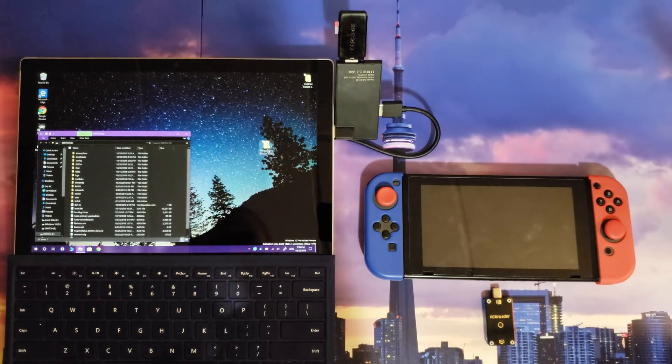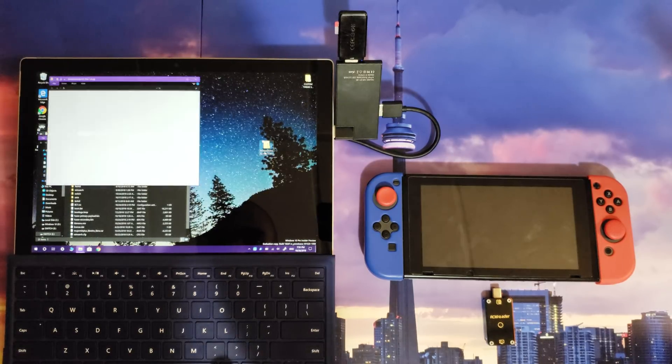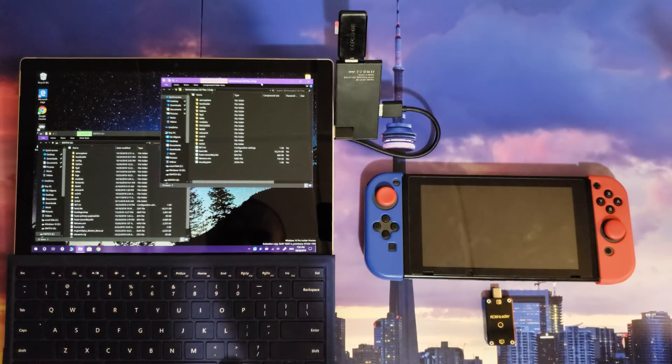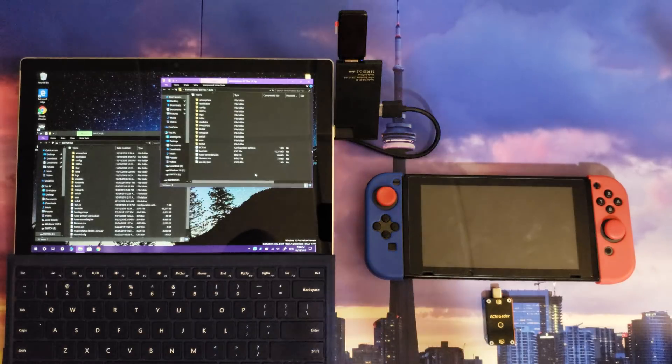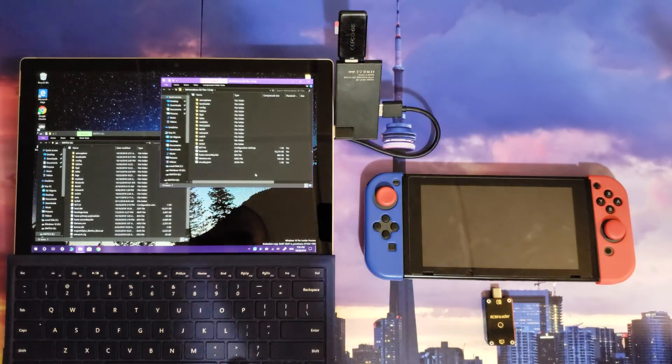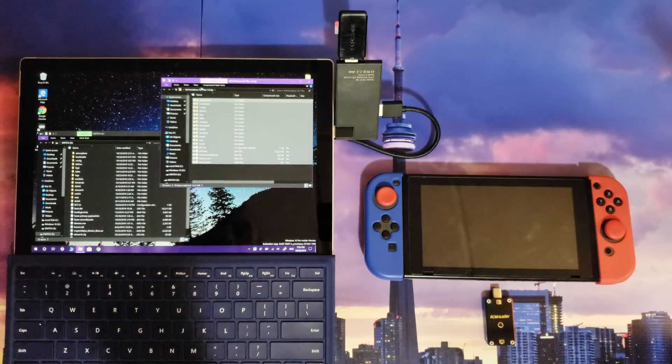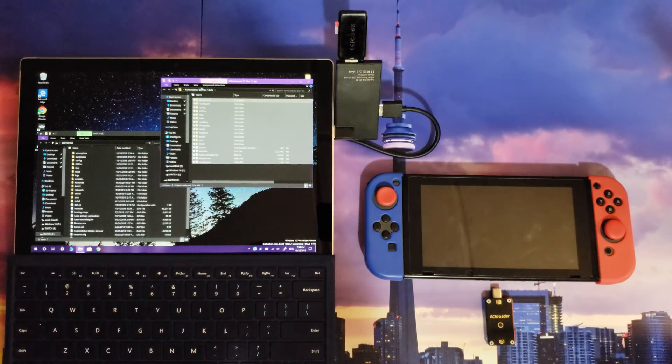For this tutorial I'm going to be using the Mr. Homebrew SD Files 1.0 zip. I'm going to open that up. Now you've got your micro SD card plugged into your computer — you're at the root of your micro SD card, not in any folders. You're going to copy over everything from the zip file except for the payloads folder.